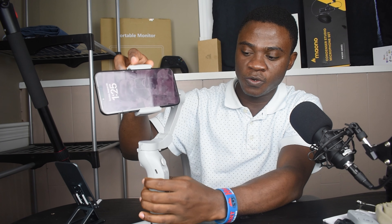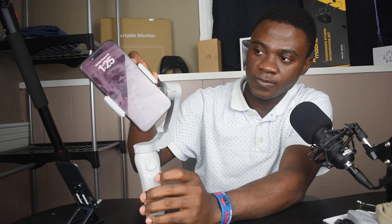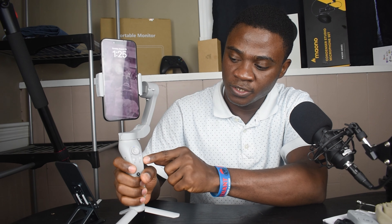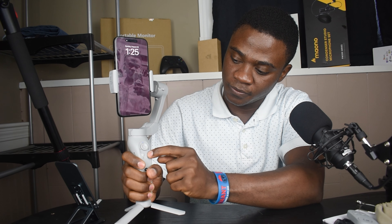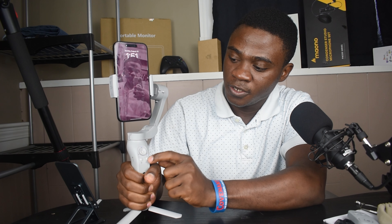After that, we are going to put on our gimbal using the power button here. It starts in portrait mode. If you want to bring the device to landscape mode, you simply press the power button once. To bring it back to portrait mode, press it again. If you want to rotate the device, you can do it manually — scrolling upwards, downwards, or taking it sideways.